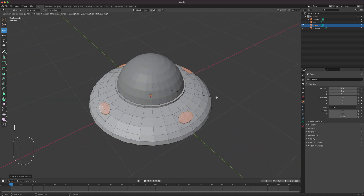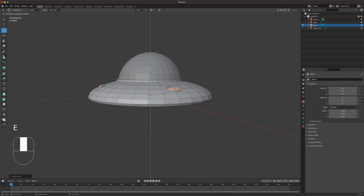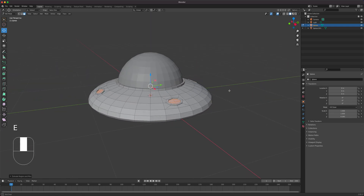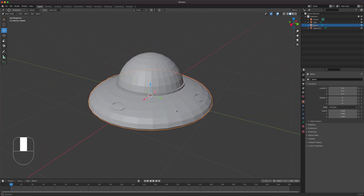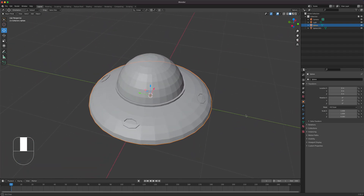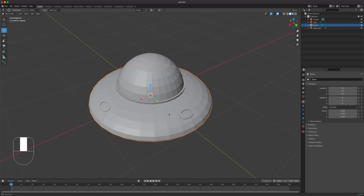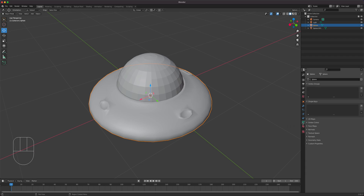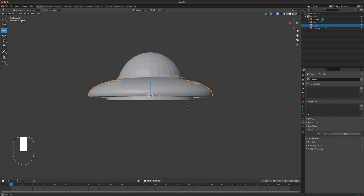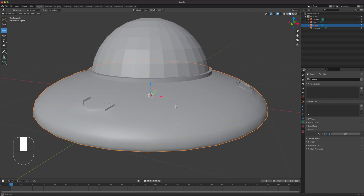Press I to inset, then E to go down just a little bit so there's some detail visible. When we do rotations we'll see something in there. Then right-click, choose Shade Smooth, go to the Data panel, and turn on Auto Smooth to keep the hard edges.